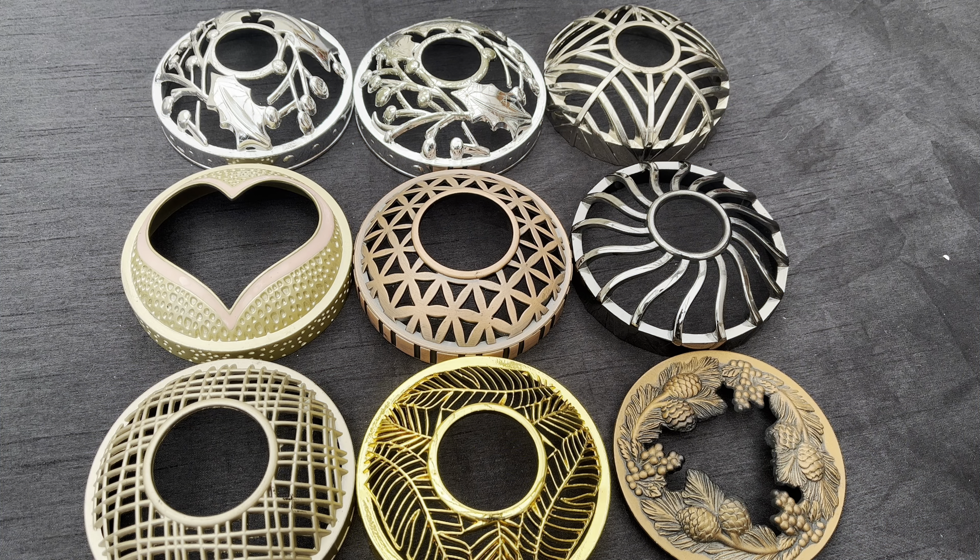Hi, Candy Flames here today with another Yankee Candle chit chat and review, and today I'm talking to you about Alumilids. Welcome back if you've been here before, and if you're new to my channel then welcome and pleased to have you here. Thanks for dropping on by. Hope everybody's had a good week and everybody's well. Let's jump straight into it.